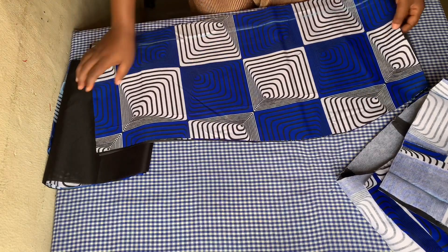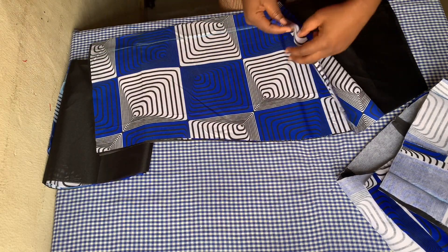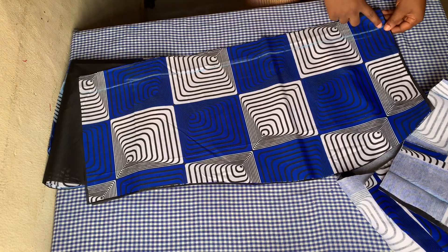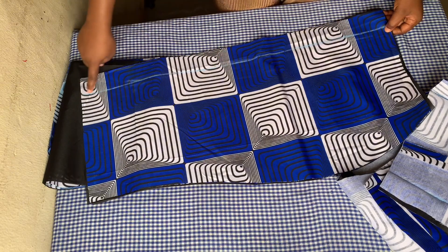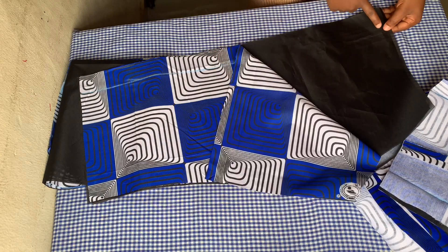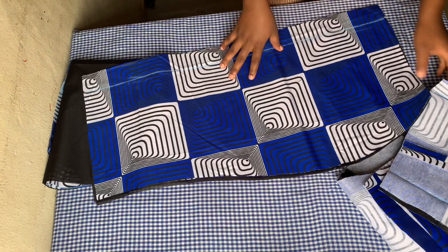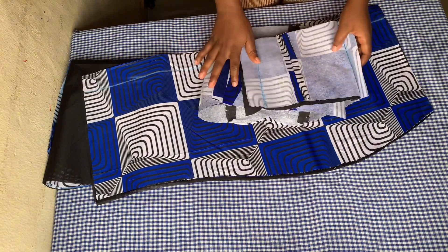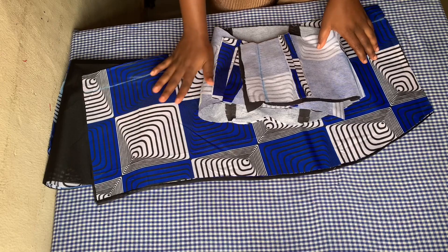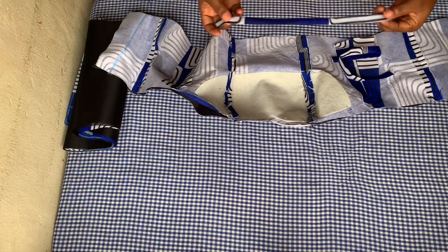As you can see here, I made a notch on the zipper allowance to let me know that this is where the zipper allowance is meant to be. I'm going to stitch down the zipper allowance from the top to the bottom with a loose stitch, and I'm going to do so on the lining piece as well. Do not forget to top stitch where your zipper and slit stops.